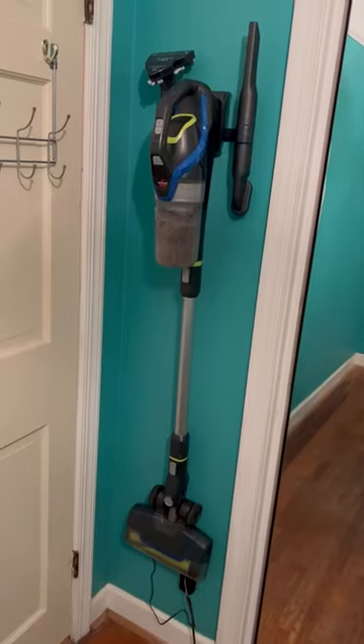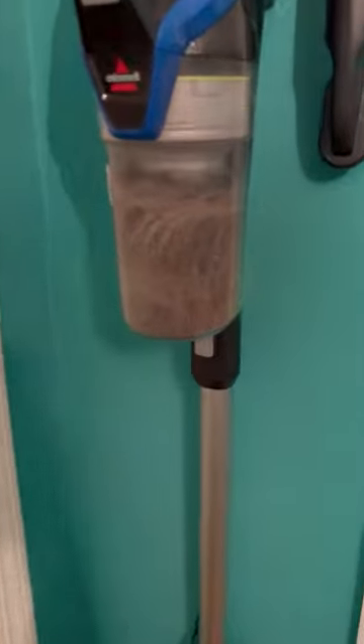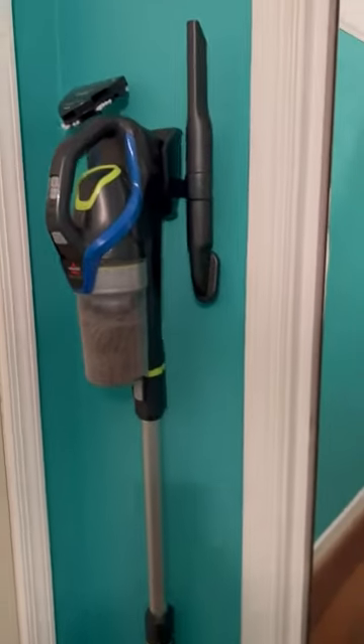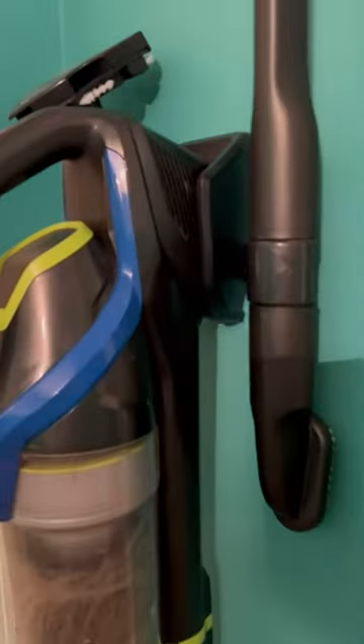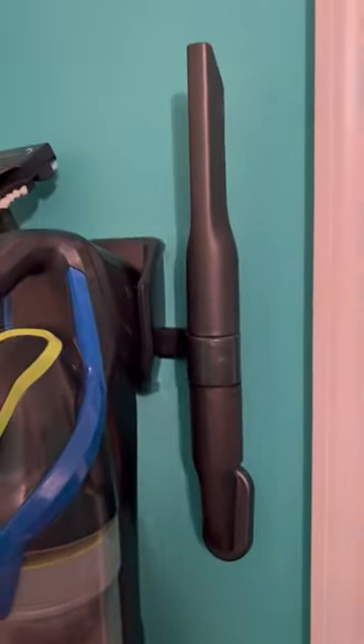Hands down, this is one of the best stick vacuums that we have had. As you can see, it picks up a lot of hair. The battery lasts really well, and when I'm not using it, I simply just drop it into this little thing on the back that hangs on the wall and it charges. It comes with a few extra tools that you can use as well.